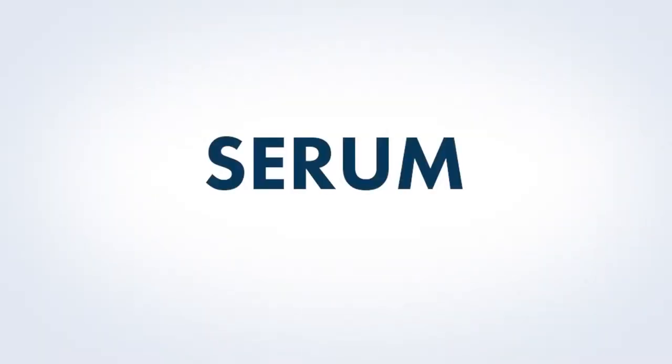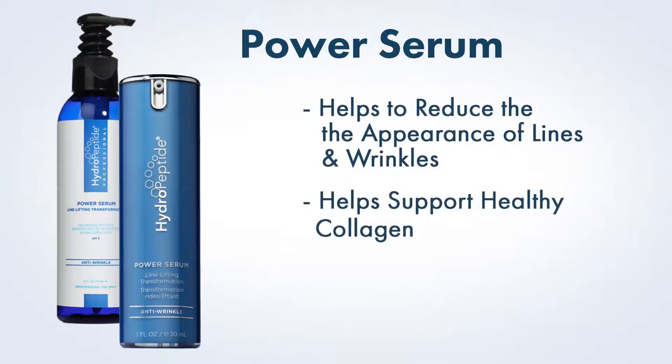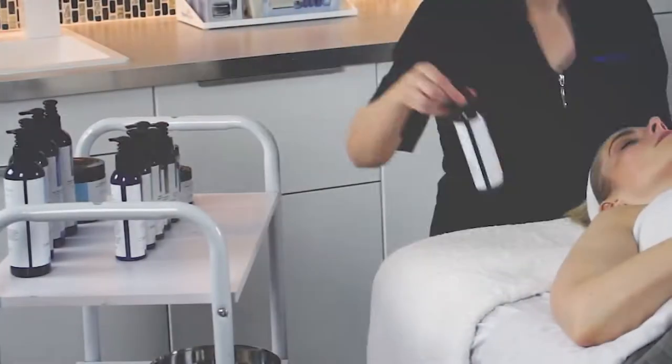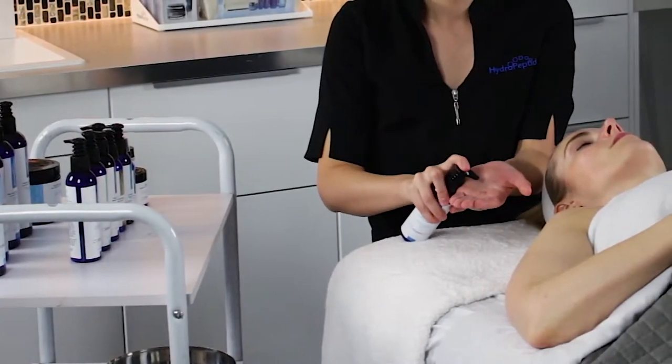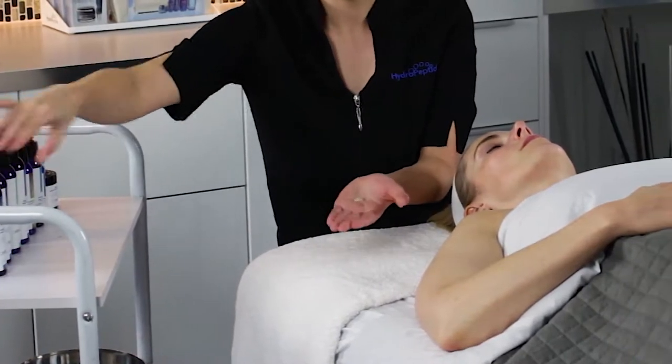Serum. Next we will apply Hydropeptide Power Serum. Power Serum is perfect for those struggling with lines and wrinkles, loss of facial volume, and sagging skin. Apply serum to entire face as well as neck and decollete if desired and massage gently until absorbed.